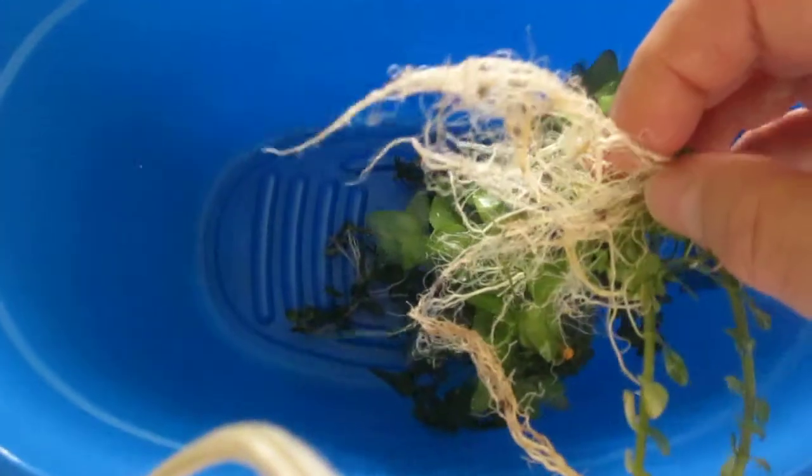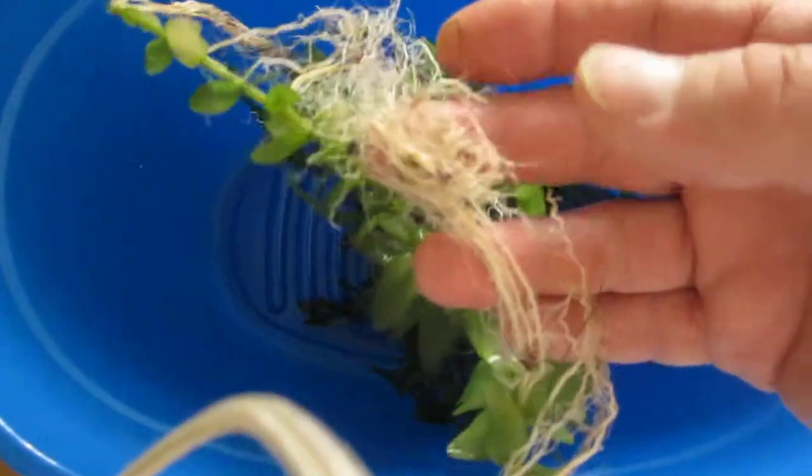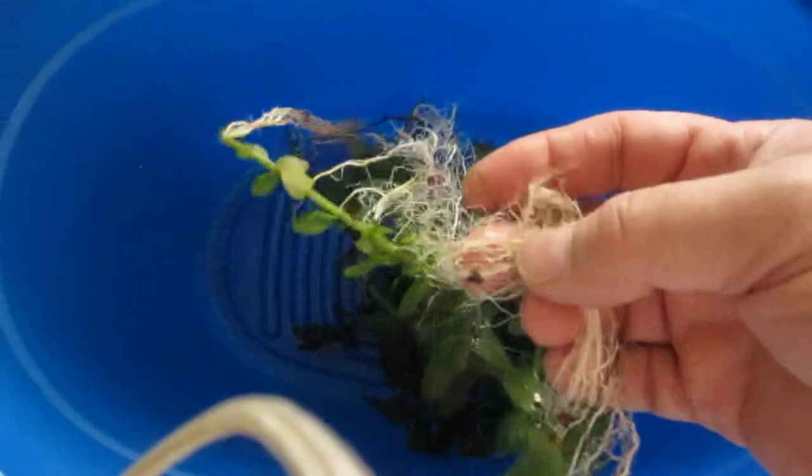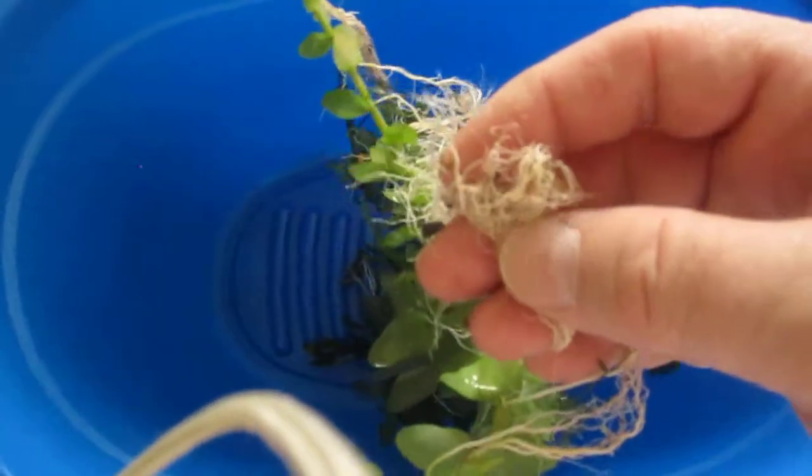It was just getting — I wanted to change the look — and this was really smothering the tank, really growing a lot. So I took it all out completely. I'm changing it up; I want to put some more wiggier rippings in there.